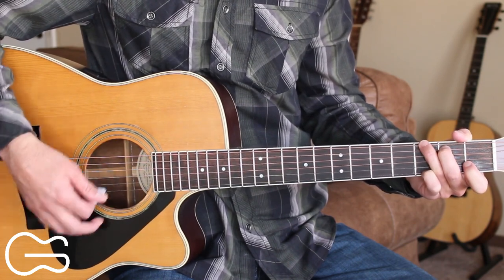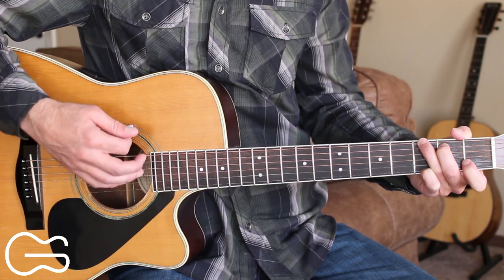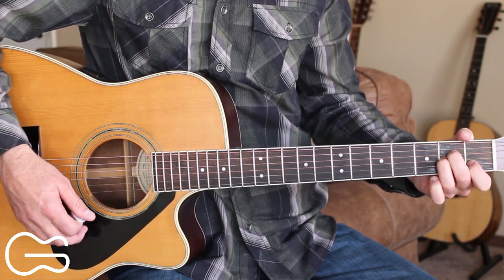Down, down, up, down, down, up, down, down, down up, down, down, up. A minor for the first verse.